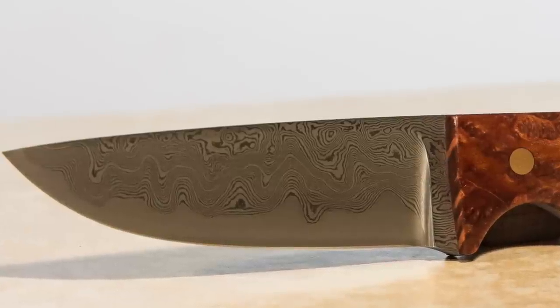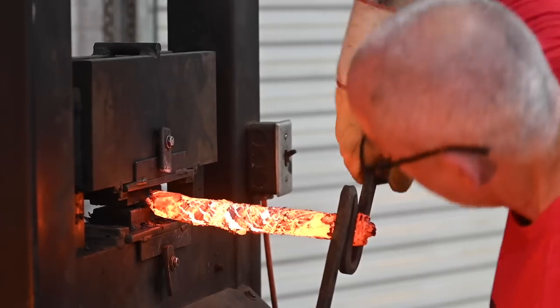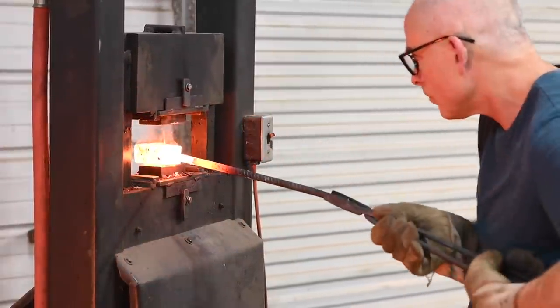Myth number two: Damascus steel is the best steel there is. No. Damascus steel is beautiful — it looks really cool. There are a zillion different kinds of steel, and even different kinds of Damascus have different characteristics. But Damascus steel is just normal steel stacked up and forge-welded together, so it simply has the characteristics of those original constituent steels.